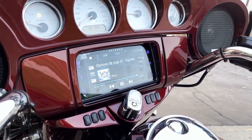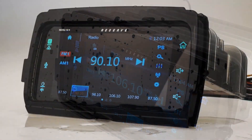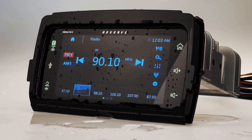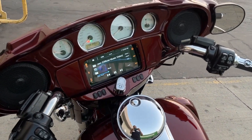Exceeding expectations, the HDHU-14 was subjected to testing above and beyond industry standards, proving its suitability for riding in harsh conditions and long-term use. As a result, the head unit's bonded touchscreen earned a Water Spray IPX5 rating, protecting itself from any weather condition and even safe from a low-pressure motorcycle wash.